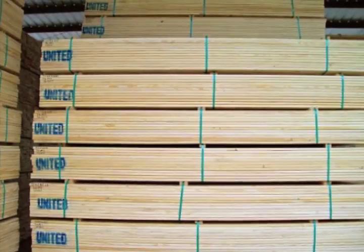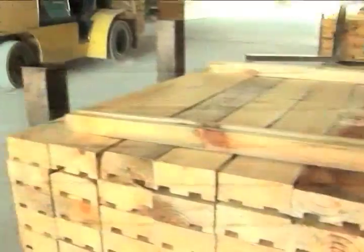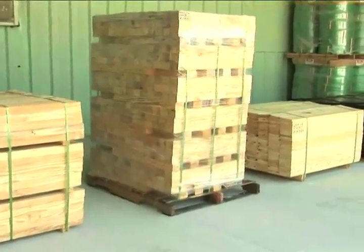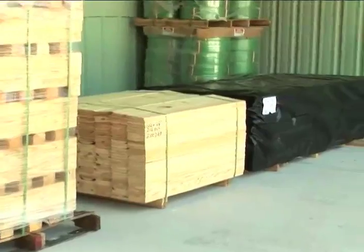When blended with normal on-grade material, it lowers average cost considerably. We can package materials in the way that best suits our customers' needs, whether those products must be inserted into lines in a certain way or simply need to be packaged to increase efficiency.